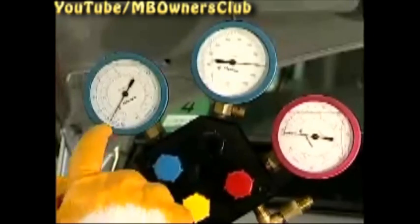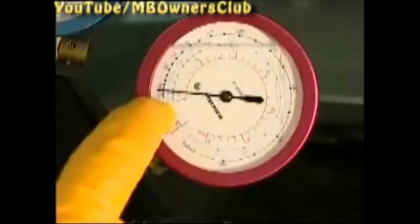For the examination, connect the climate service station. Red stands for high pressure, blue for low pressure. A look at the service gauge and you'll see — when both gauges read zero bar, the air conditioning is empty.